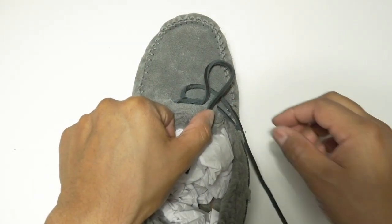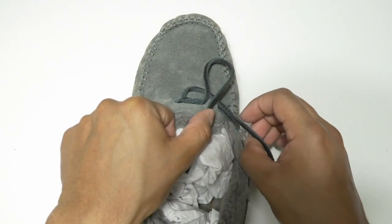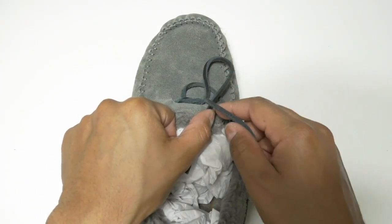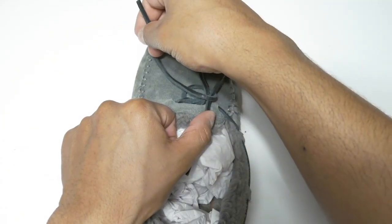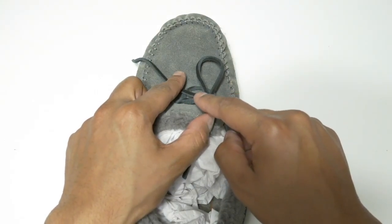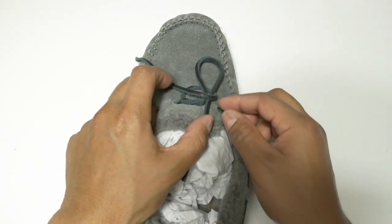Once you have it underneath the whole loop, go around the base. The base of the loop will be right over here, so go right around it. Now you're going to be on the front of the base and in the middle of the center over here.